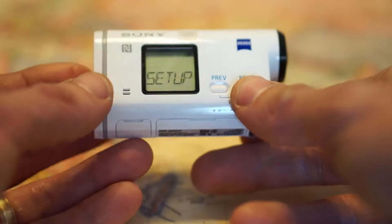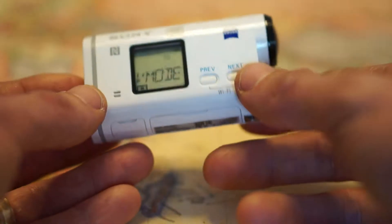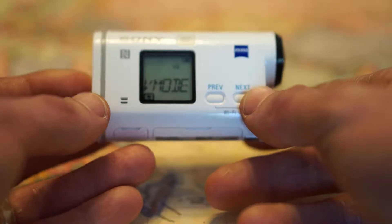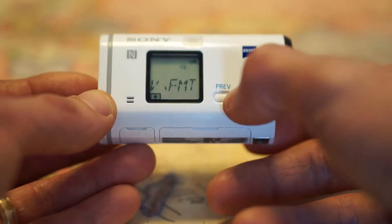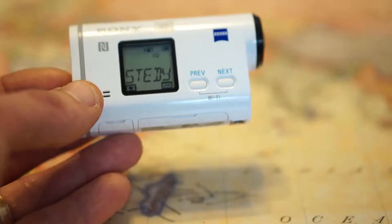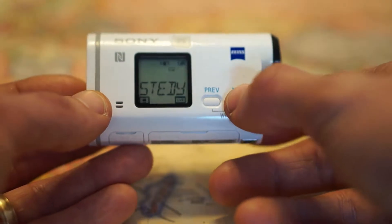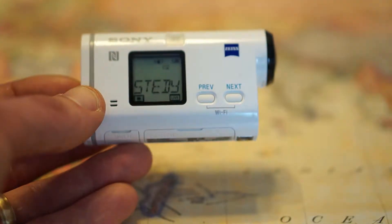Then you have your setup and your enter button is the record button. This is what's kind of weird about this camera — the menu is really weird. That's the video mode, the video format. If you have optical steady shot on, it actually makes it not as wide. But I kind of like that because with the steady shot off it's so wide — you get a big fish eye effect.